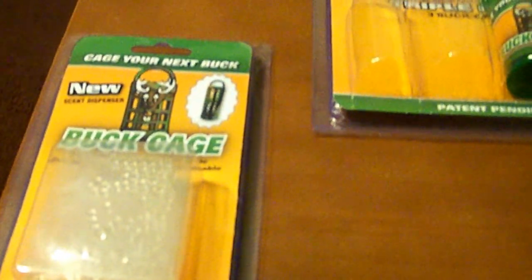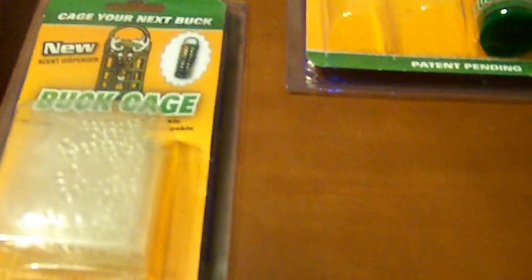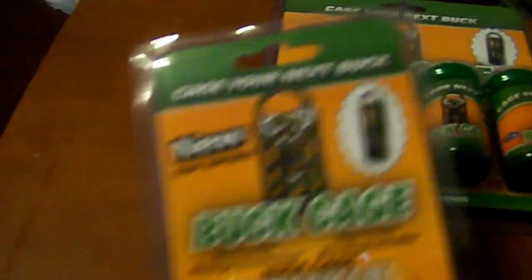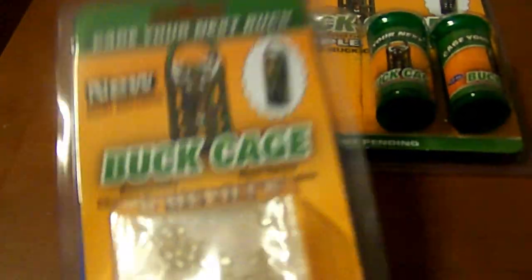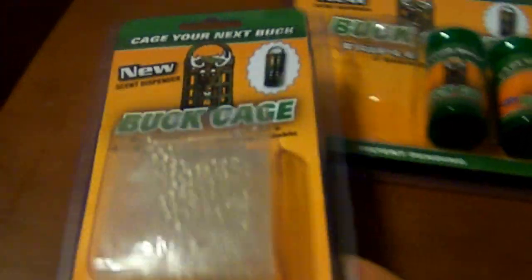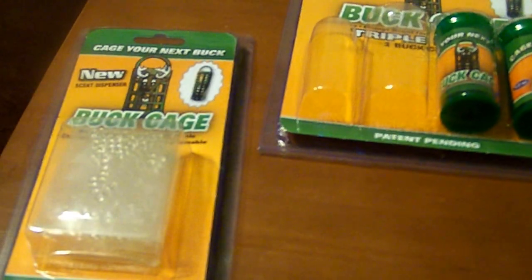Hey there YouTube, this is DeerHunter0996 and I'm going to be doing — I won't call it unboxing — just a quick overview of what I got today at the PD Deer Classic.